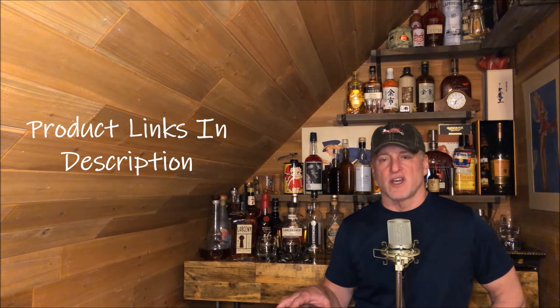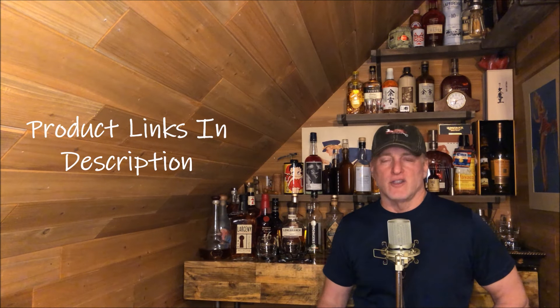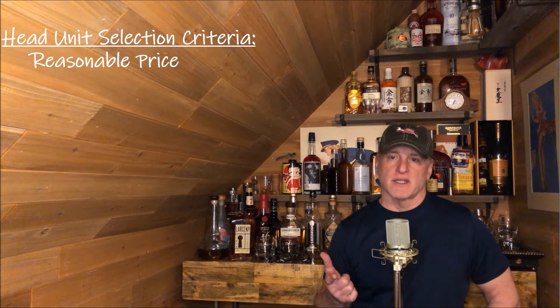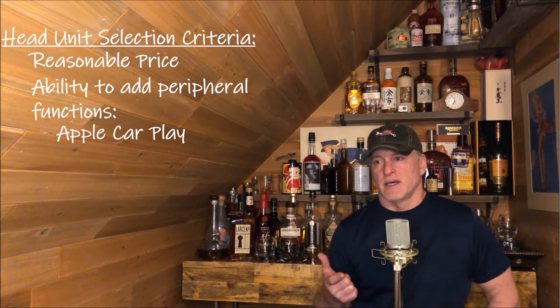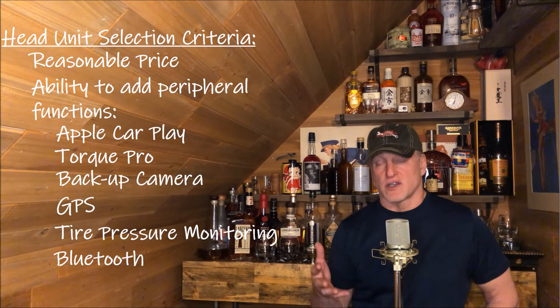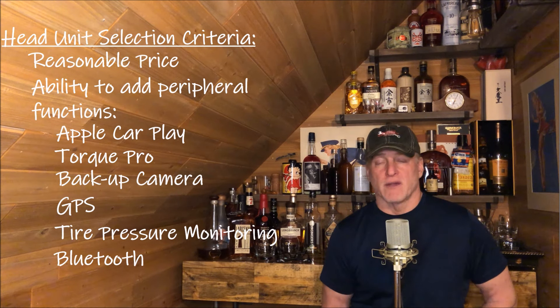The Metro unit actually replaces the entire trim panel that goes over the radio after the install, and you transfer a lot of your existing OEM functions over to this kit. It's really nice, but as I mentioned it is expensive — if you want a quality install you've got to pay for it. This will be linked below, as well as everything else I've used in this video. For the head unit, I had several criteria: number one, it couldn't be too expensive; number two, I wanted something that allowed me to add peripherals like Torque Pro, backup camera, GPS, Bluetooth — all those things that go along with modern-day vehicles.